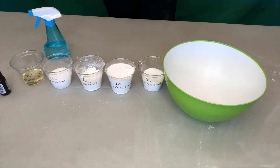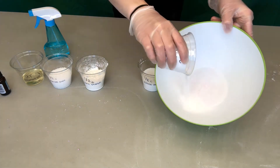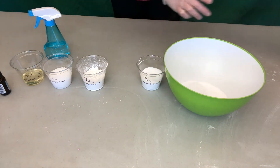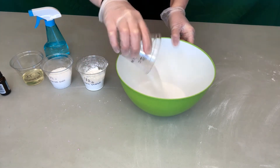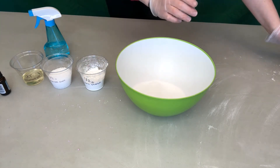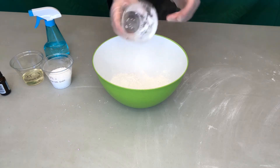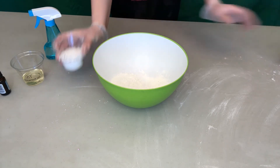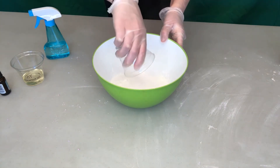So to get started with our orange scented bath bombs, we are going to add all of our dry ingredients to the mixing bowl. I already have everything measured out to save time. We'll add one cup of baking soda to the bowl, a half cup of citric acid, one half cup of cornstarch, and one half cup of Epsom salt, and I'll mix it.